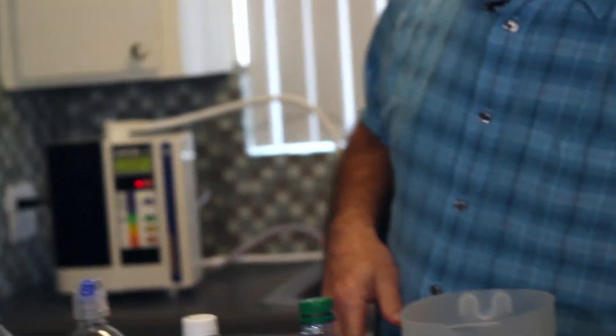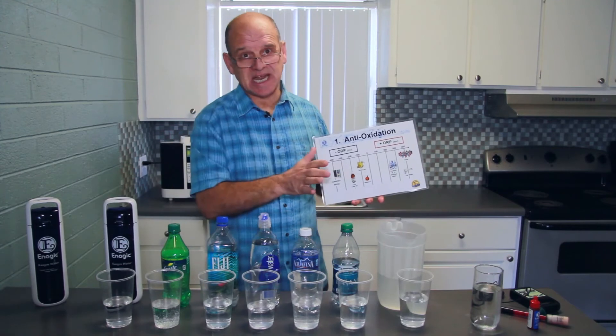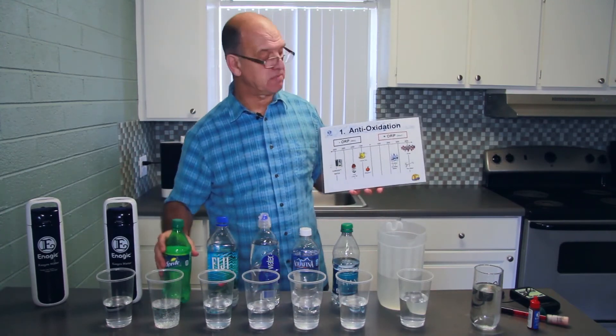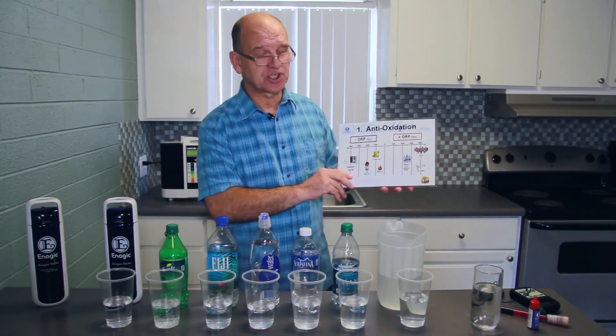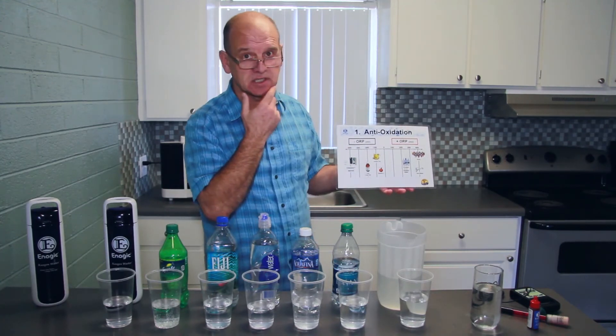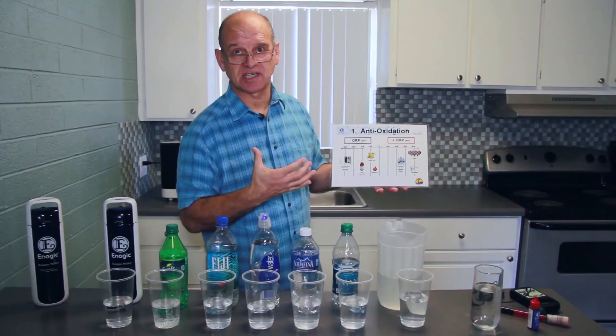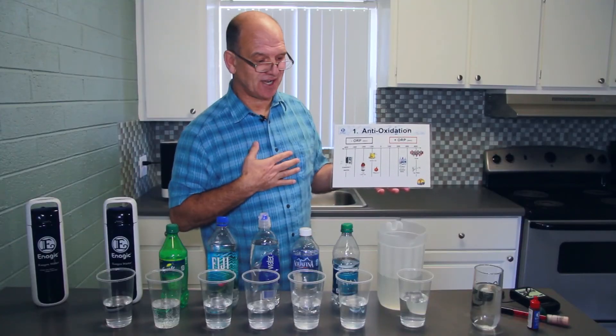Just to recap: what we've demonstrated is the antioxidant potential of Kangen Water against any other water — tap water, bottled water, or soda that we might drink. Just to show you again by way of this little graphic here: the plus ORP is bad for us — it oxidises, rusts us from the inside if you like.